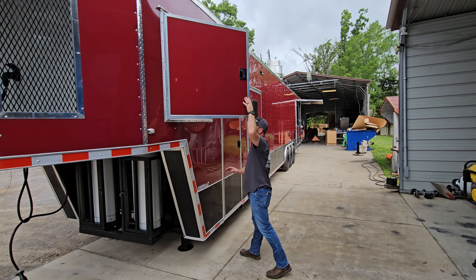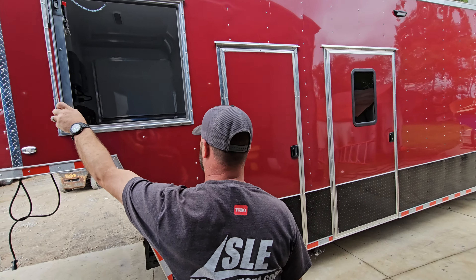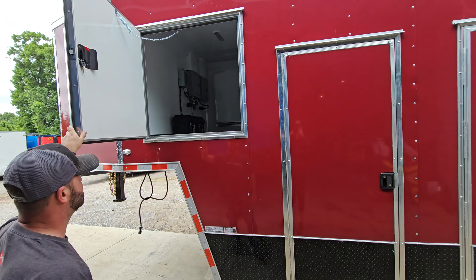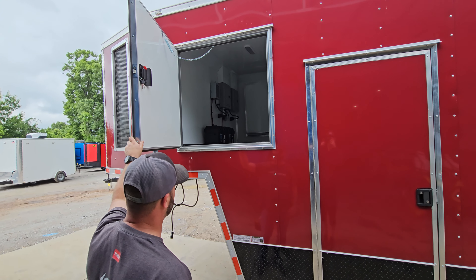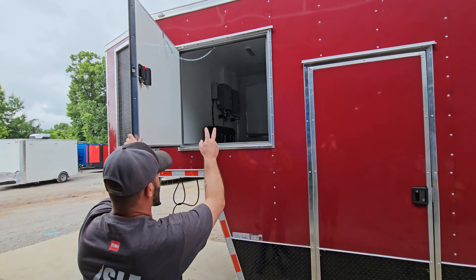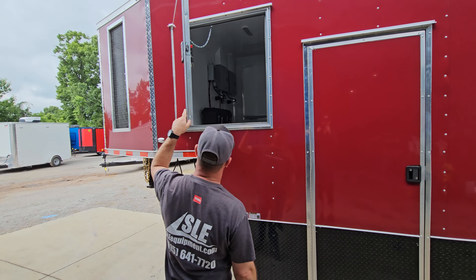This is just your access door where you'll find your electric panels. This one's equipped with two electric panels, so you've got two 50-amp plugs, which would require two generators. You've also got two 12-volt batteries as well.